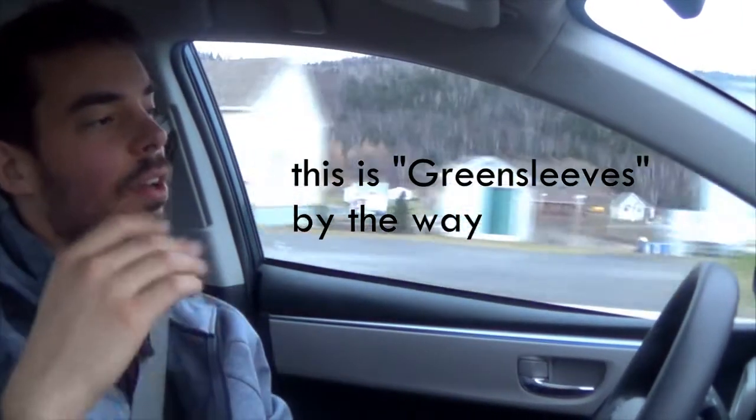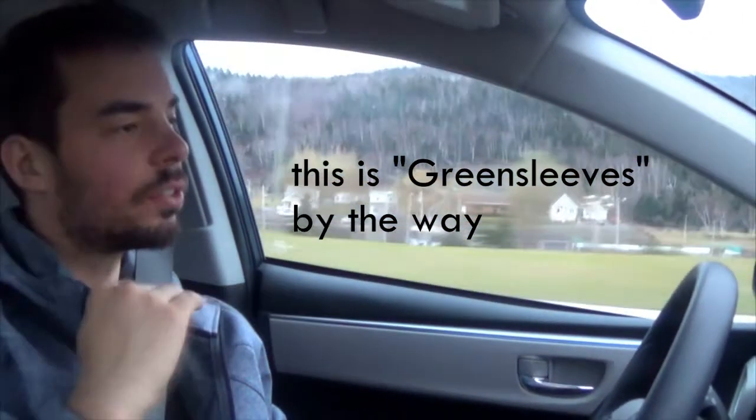Sing simply, in sort of one color, and not too much emotion. We can add the emotion later.